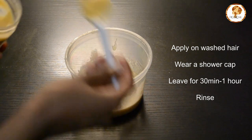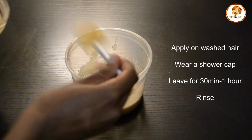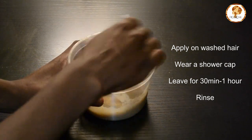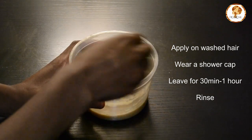Now if you want to be extra like me, you're going to add three tablespoons of hair mayonnaise. I just do this for more protein as my hair is high porosity, so it tends to need a bit more protein. But this is optional — you do not have to do this step.